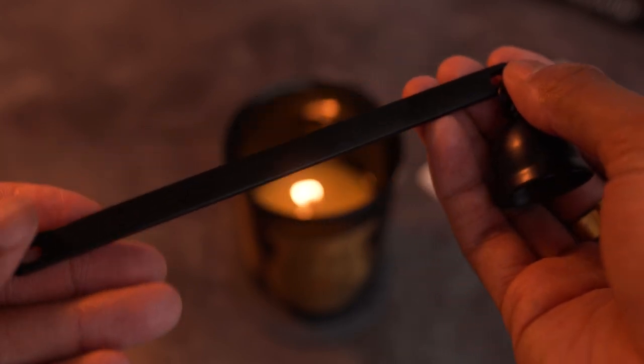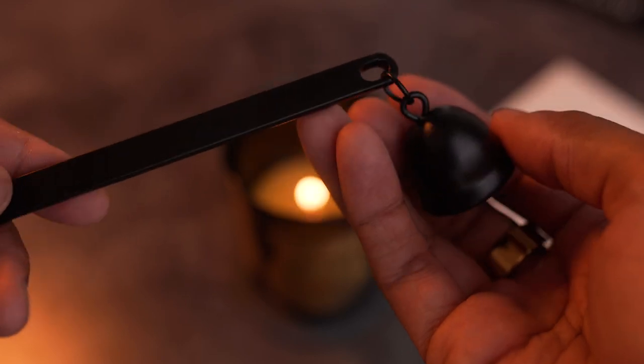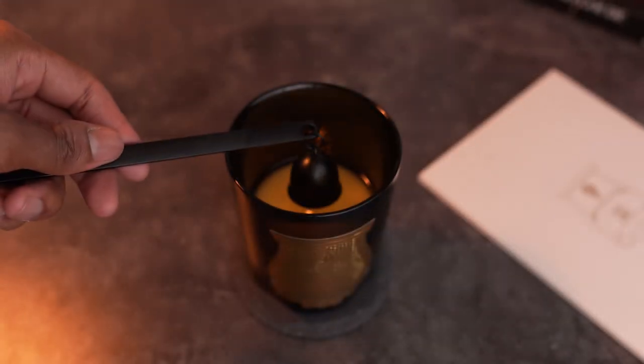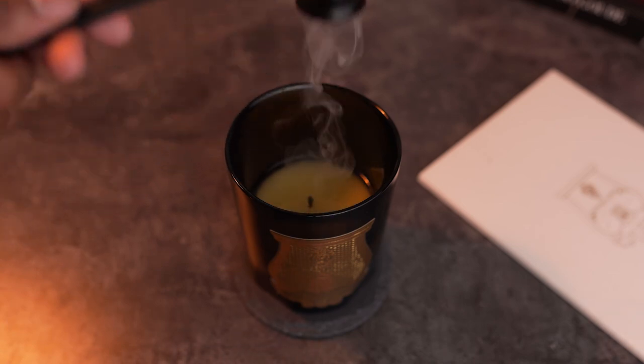The snuffer isn't terrible — I don't want to send the wrong message. The snuffer was originally created for taper candles and is the traditional way of putting out a candle. It just causes too much smoke, and I didn't burn my expensive candle for two to three hours just to smell smoke after putting it out. The dipper is my favorite tool for wicks.